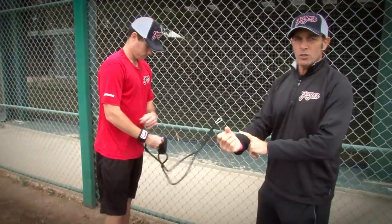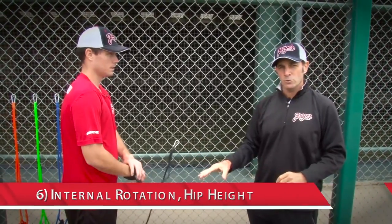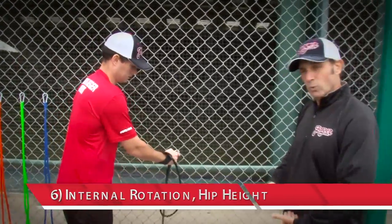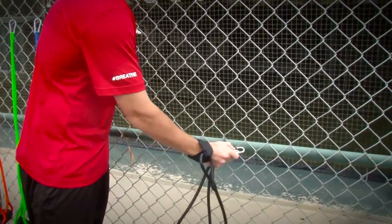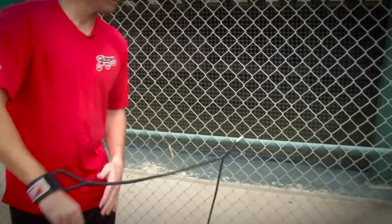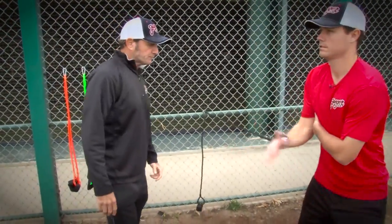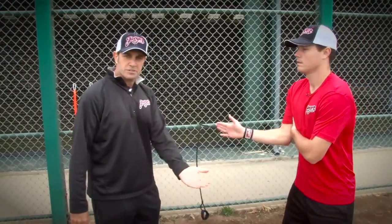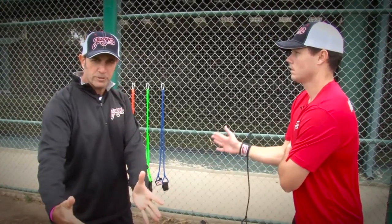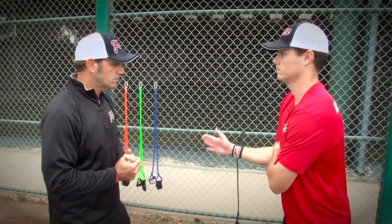Now we're going to go to the single arm specific exercises. This is exercise six: internal rotation. The clip will move slightly from belly button height down to about waist height. We'll do internal rotation on both sides. The clip is in a safe position. Chana is staying totally under control — he could get out much further, but he'll increase his reps if needed.